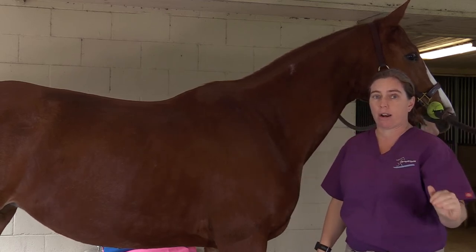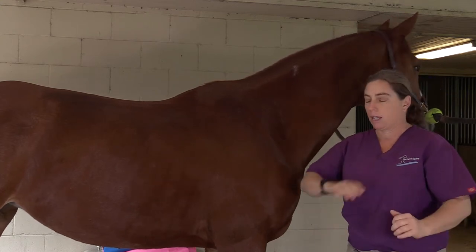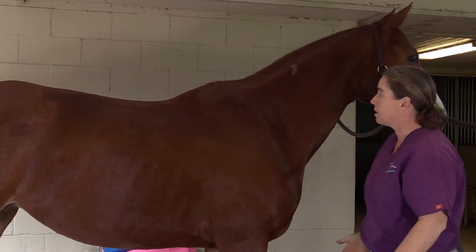Body condition score is something I look at on every horse when I walk up to them — something I sort of do subconsciously. It's the first thing I look at when I walk up. So as I walk up, I assess a few things.